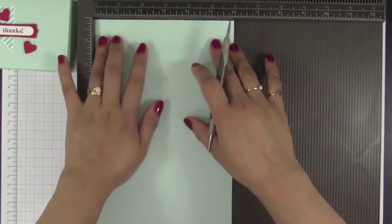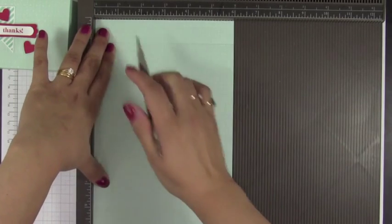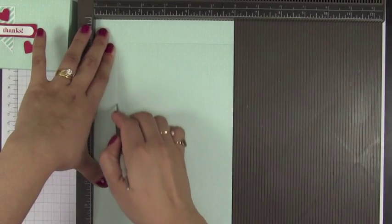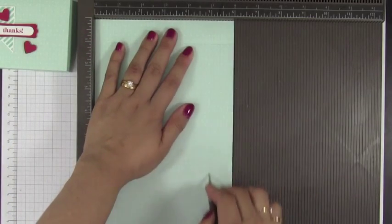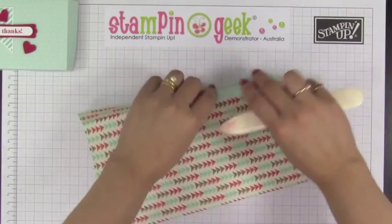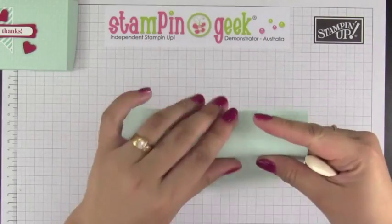Turn this around making your six-inch side on top, and you're going to score at one and five inches. Then we're going to fold all the score lines using our bone folder.